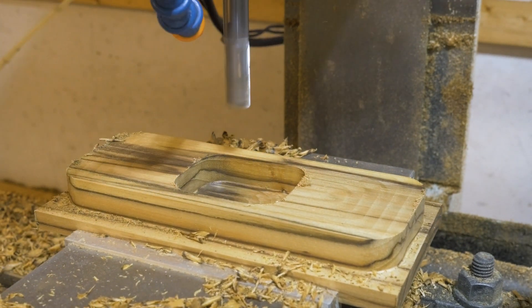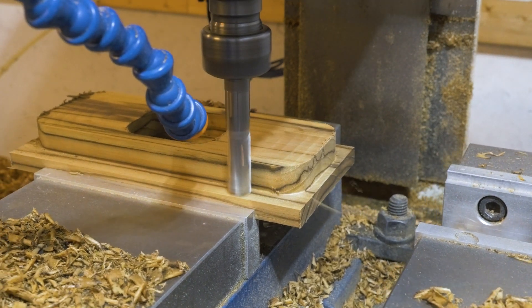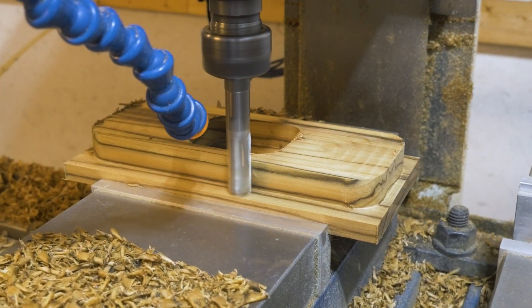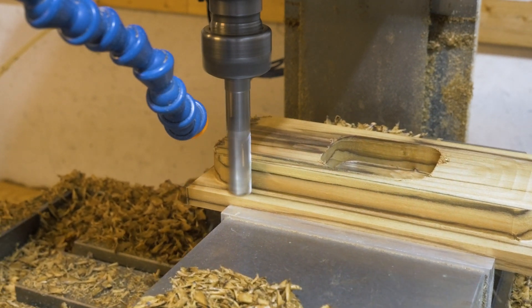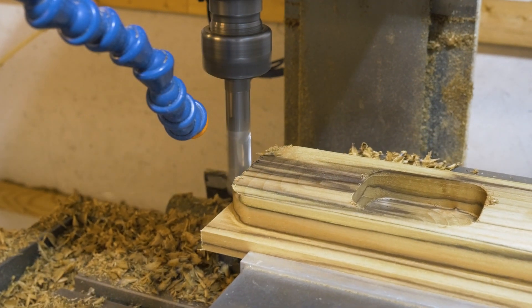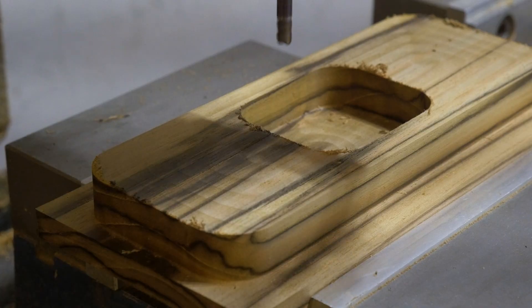Knives are a great example, because you're really only removing material from the bevel — you're kind of tracing around an outline but you're not removing a lot of bulk material. With aluminum that problem is relieved a little bit. You can make some parts where you're really kind of hogging away material. They'll take longer, but they'll come out fine — the machine will do great.